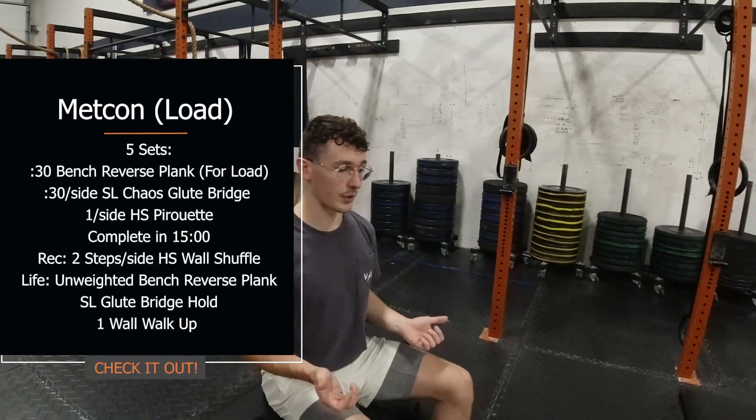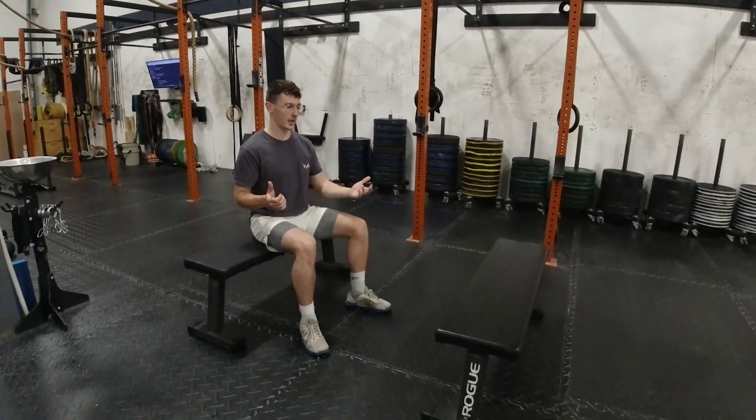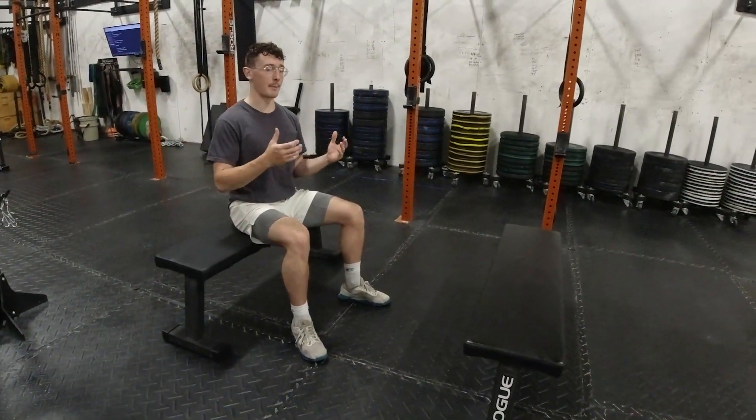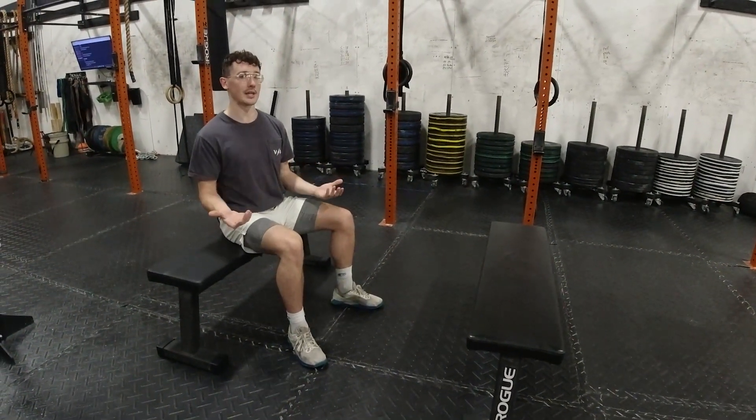To follow, we have a movement that we haven't really seen much here in the gym, so I'm going to talk about that as well. It is the reverse plank bench. You just need two benches and then ideally you have a buddy who's going to be loading it for you.